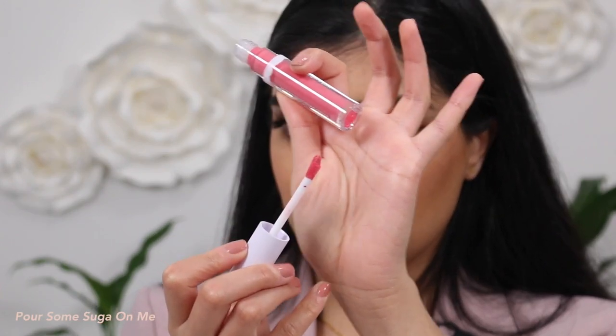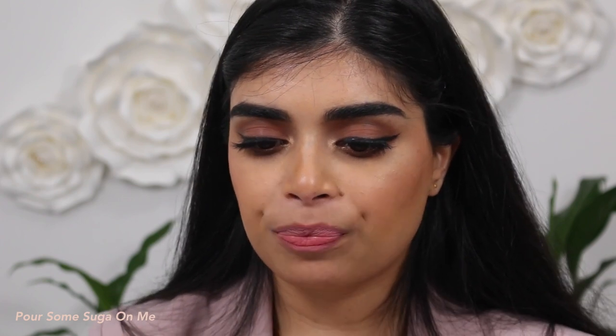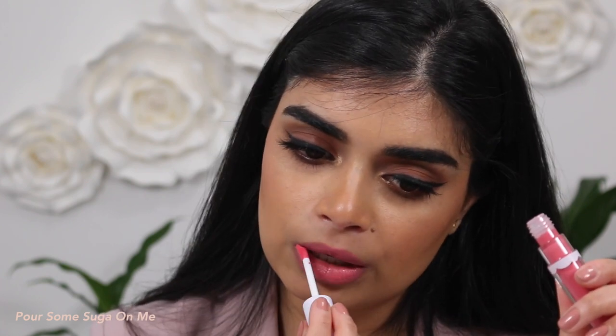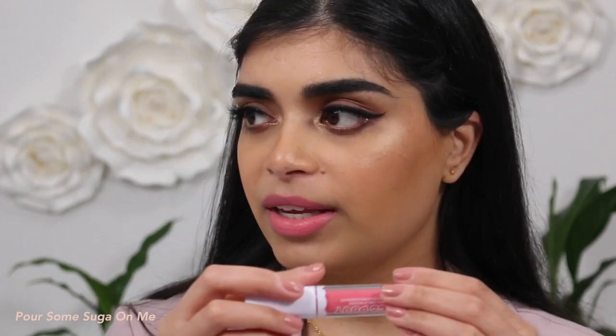Next up we have the shade Pour Some Sugar on Me — she's looking really pretty, very vibrant. These are really comfortable on the lips. Very pretty and pink. It's very mousse-y, soft, and easy to apply. I really like the applicator — it's kind of giving me Colourpop Luxe Velvet vibes because those are mousse-y too. I love the formula, but I like the applicator on these ones a little bit more because they've got that tapered curve that hugs your lips. I really like this shade — it's very pretty. Once again, this is Pour Some Sugar on Me.